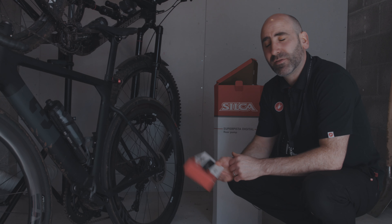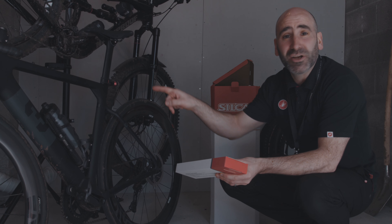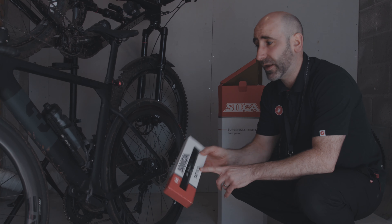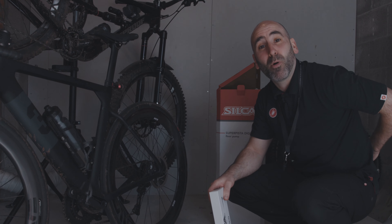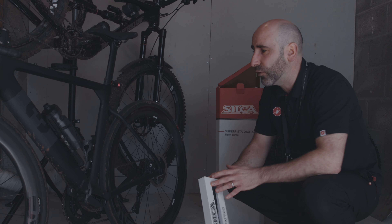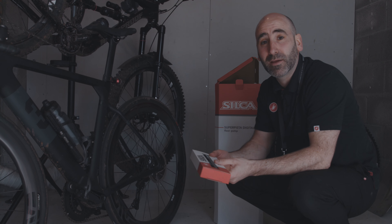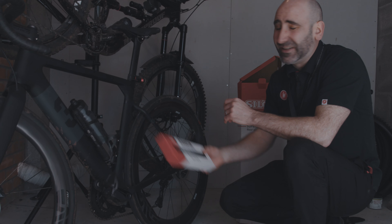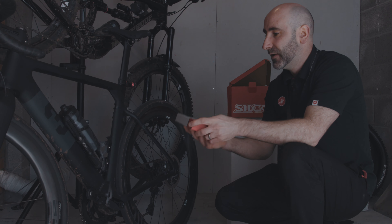The first product I wanted to talk about from Silca is their Tactical pump. This is their on-bike offering — they do a whole range of pumps, whether that's a traditional frame pump, something mounted on the bike, or something smaller to pop into the back of your jersey. For me, the Tactical is the one I like attached to my bike. It's a great size and really efficient at what it does.